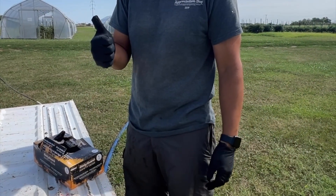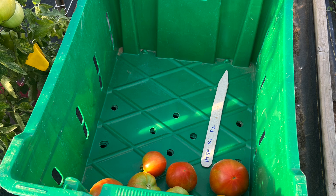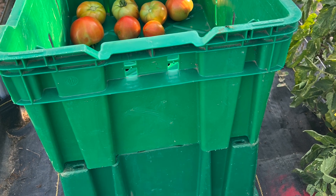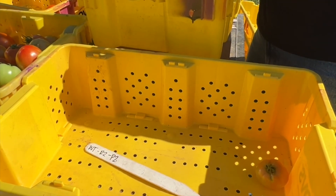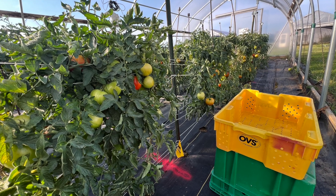Si los contenedores están muy sucios, puede ser necesario fregarlos a fondo. Para mantener limpios los contenedores y los tomates que contienen, no ponga los contenedores directamente en el suelo. Los contenedores pueden ponerse sobre un portón trasero o encima de otro contenedor. Otro aspecto que hay que tener en cuenta es el tipo de contenedor que se va a utilizar.